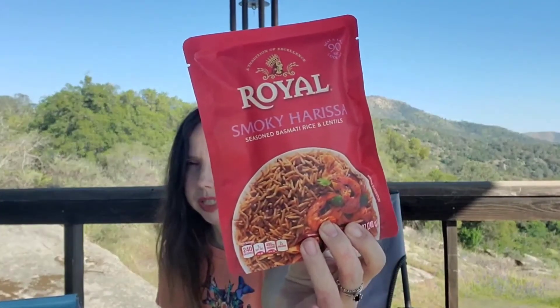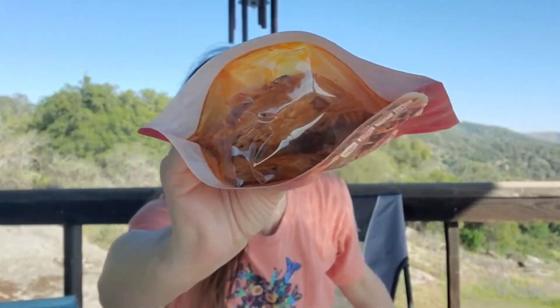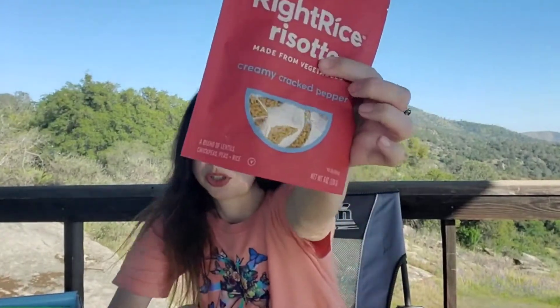Next, right, we have rice risotto made from vegetables in a creamy cracked pepper flavor. And we have another one — this one's a different brand, this is Royal. We got this one in the last box and I actually liked it — same flavor: smoky harissa seasoned basmati rice and lentils. It's ready to heat and serve. These ones are dry of course.